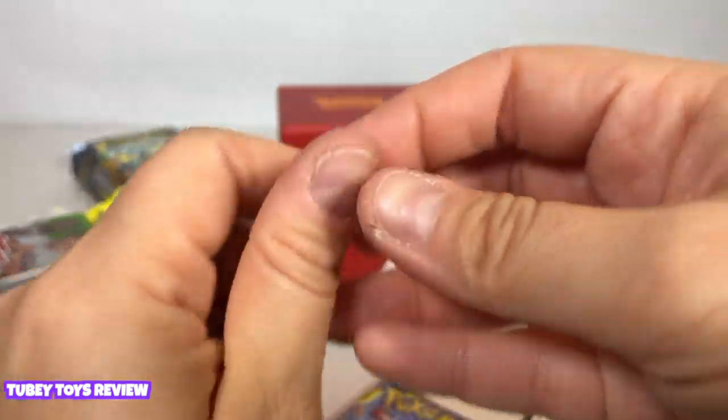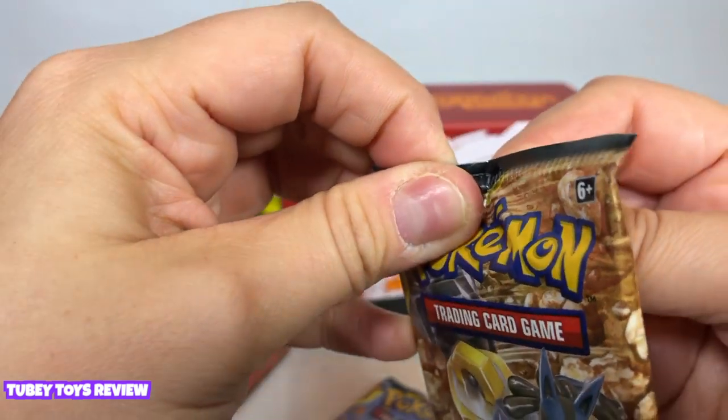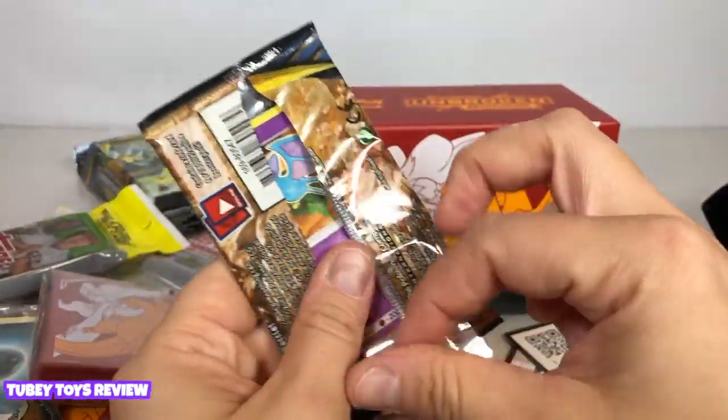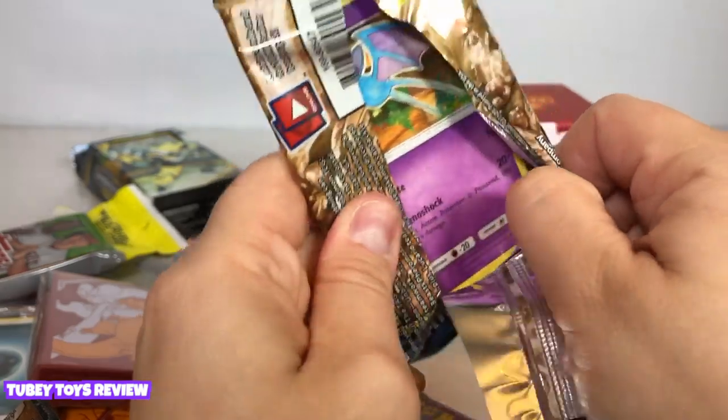And then we have a bunch of other cards to open — this is so much fun! If you're having fun let me know in the comments below. Don't forget to enter our mini giveaway, and I want to thank XL Marketing for sending us these and for giving us an extra set of cards to share with one of our subscribers.